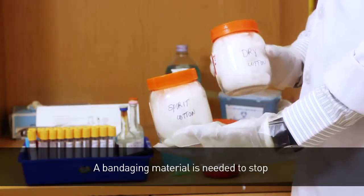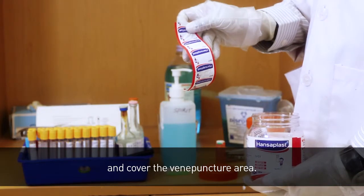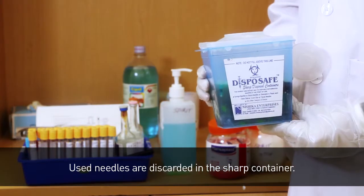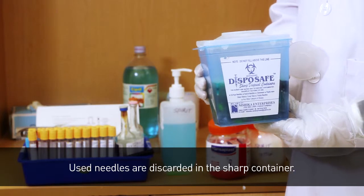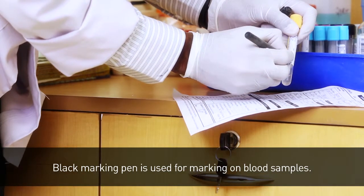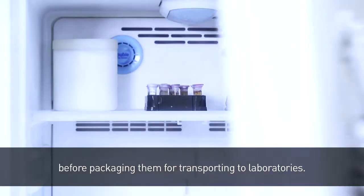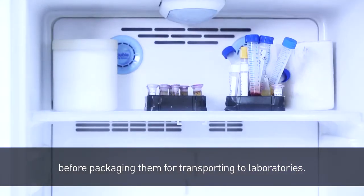A bandaging material is needed to stop blood and cover the venipuncture area. Used needles are discarded in the sharps container. A black marking pen is used for marking on blood samples. After collecting the blood samples, they are stored in refrigerators before packaging them for transporting to laboratories.